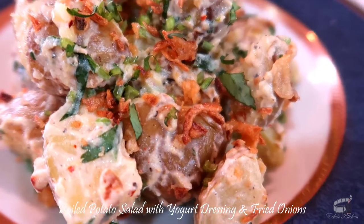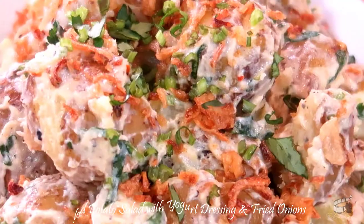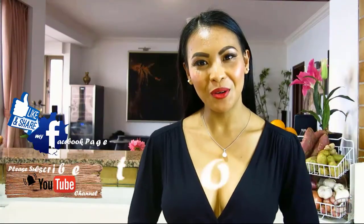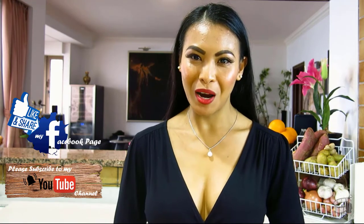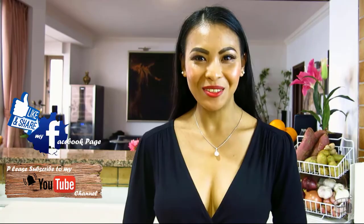If you do, please leave me a comment below, take a picture and tag me — I love to see your creation. Serve this salad warm or cooled. Enjoy! Thank you for watching. Please like and share this video. I will post more cooking vlogs every week, so I hope you will share my Facebook page with your friends. Please consider subscribing to my YouTube channel as well. Thank you for your support and I'll see you guys soon. Bye!